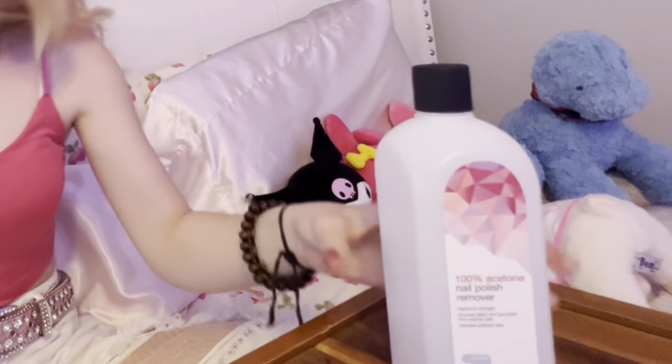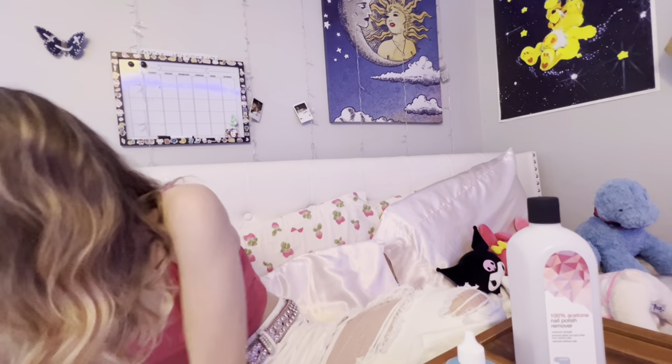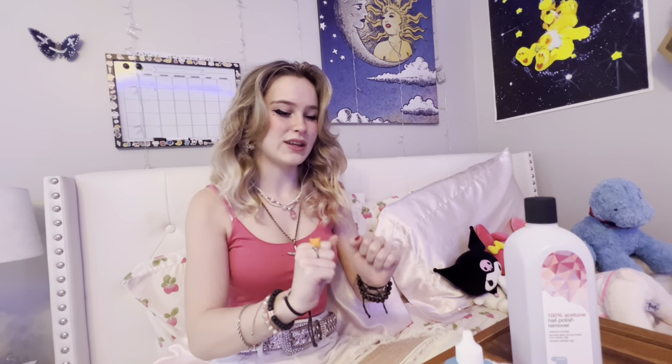I'm doing this video in 0.5 because I don't have a good camera setup and I also think it's funny. So today I'm gonna be painting my nails. You're gonna paint your nails with me, unless you don't want to. Take a look at your nails — do they need a refresh? Do they need a little something different? Well, now's the time.